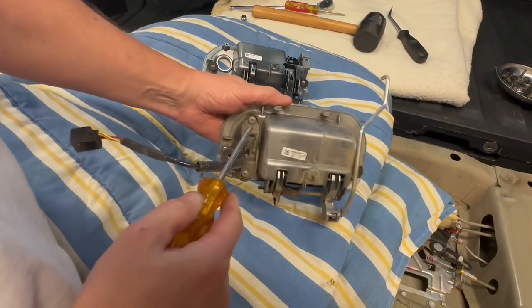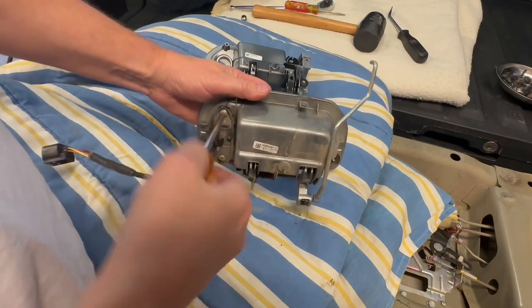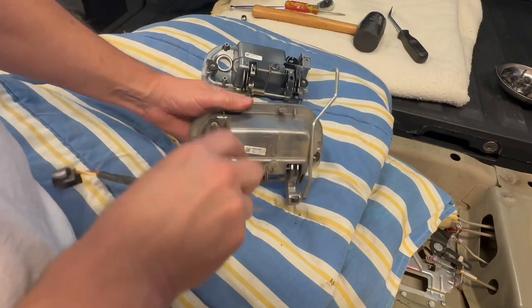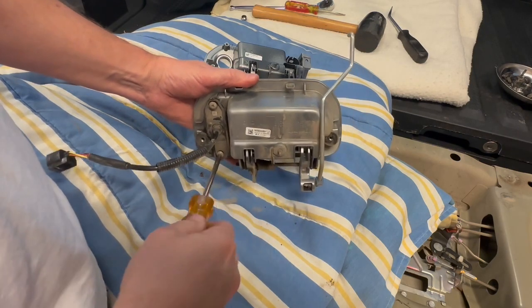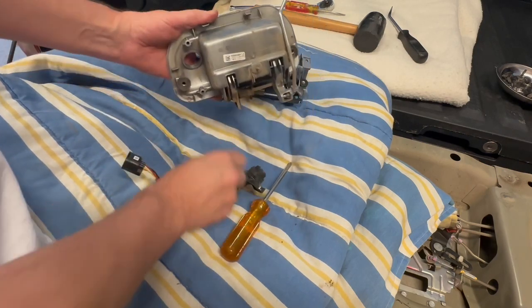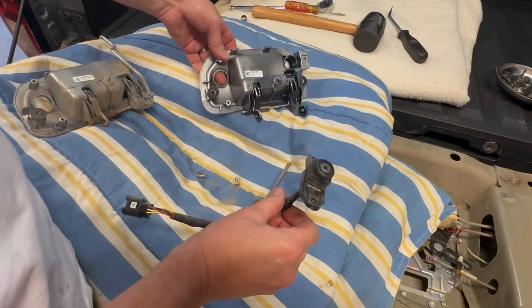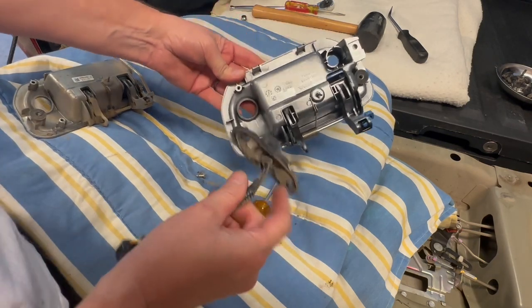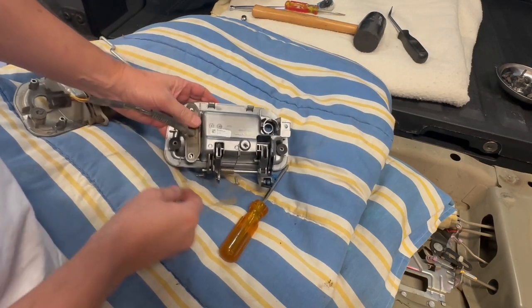There are just two Phillips screws holding the backup camera on the old handle. Remove both — be careful not to strip them, they're a little tight. The backup camera comes off, and here is the new handle, so we apply the camera back on with the same screws.